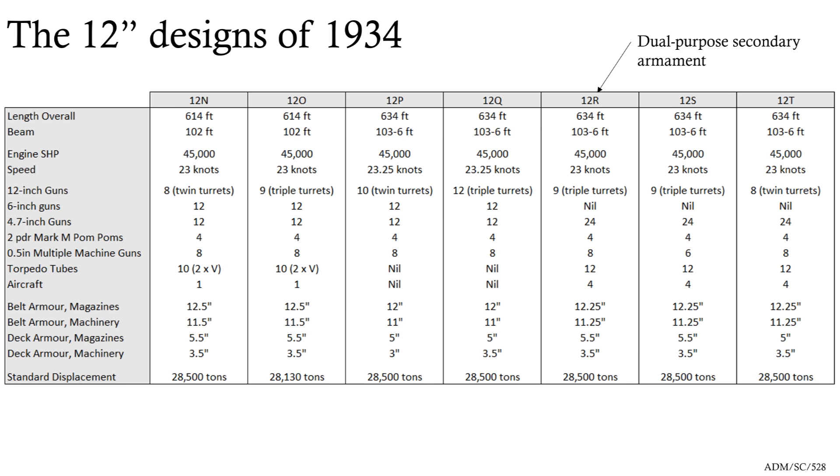So you get a whole series of design studies. The first couple keep the quintuple torpedo tubes, but they quickly drop that idea. Aircraft start off maybe one at most on a turret, but by the end of the design series opinion has shifted and you start seeing the four that will define the later designs. Turrets are still almost exclusively twins or triples and speeds are still 23 knots. It's only when you get to design 12R that you suddenly start seeing a dual-purpose secondary armament, which isn't necessarily wanted but is accepted. The concern is that trying to fit 12 six-inch guns, 12 4.7-inch guns, four pom-poms and eight quadruple machine guns is a lot of gun arcs to arrange in a very cramped space on a 28,000-ton ship.